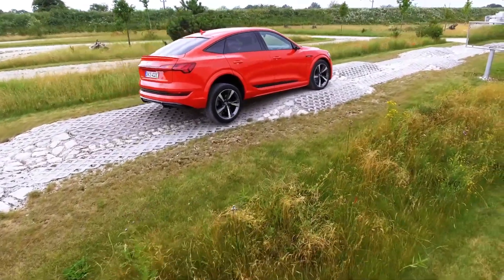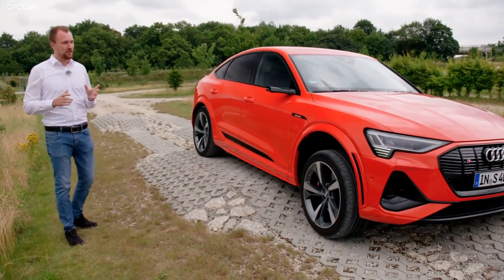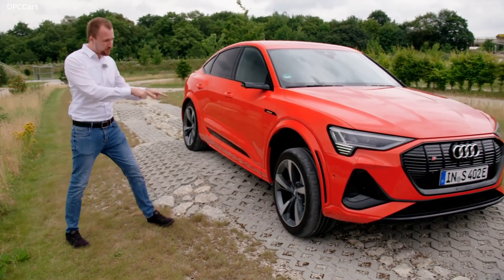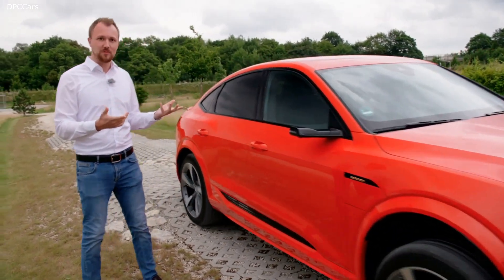So let's take a deeper look at how that works in reality. We are here on our track, on our off-road parcour. And if we look at the front axle, we see the wheel with the open differential — it's just spinning.